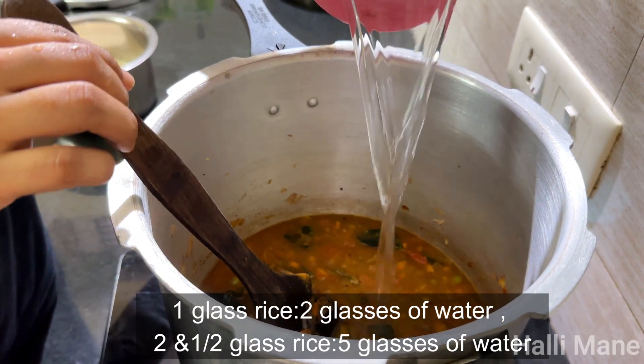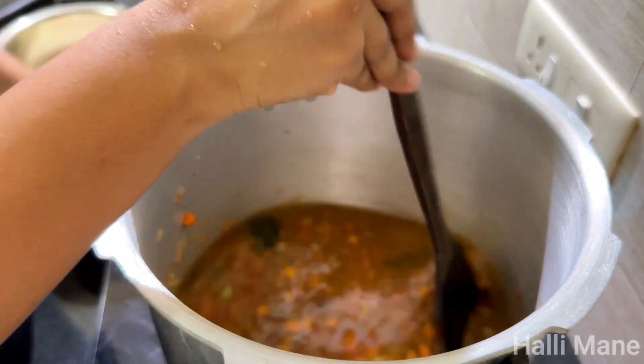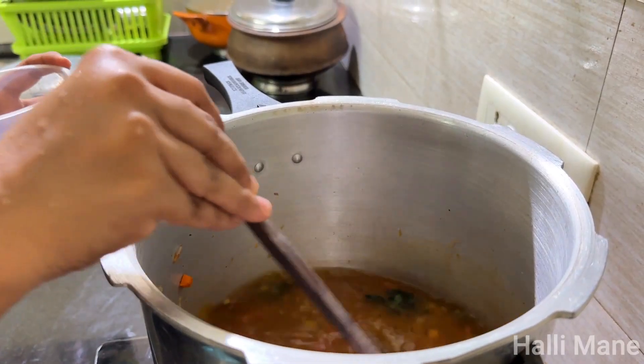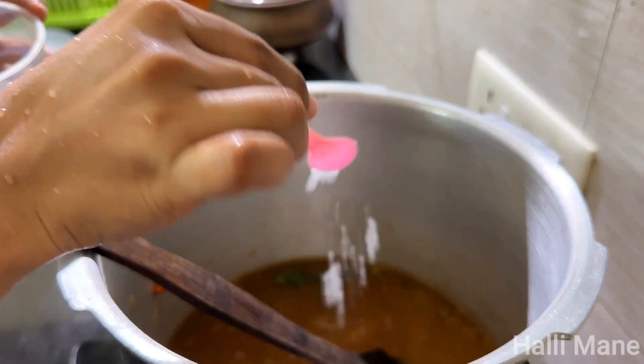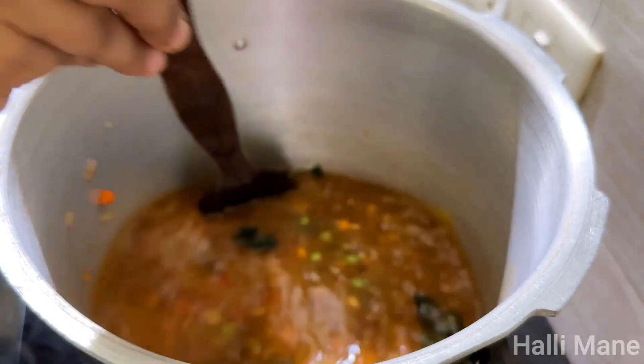One glass of dilate, add one glass of some more. Now 5 glasses of dilate, add one glass of dilate. Add some tomatoes.